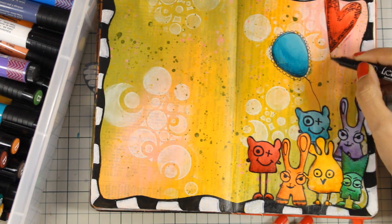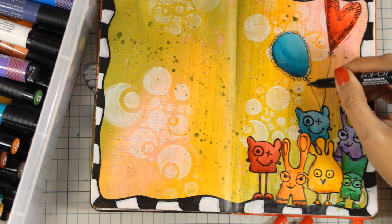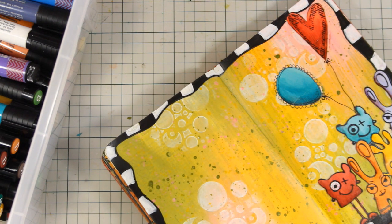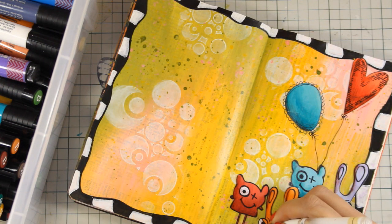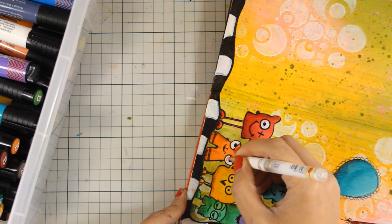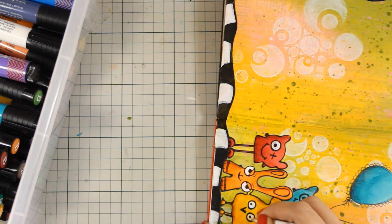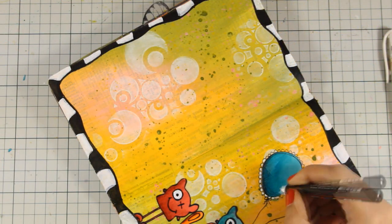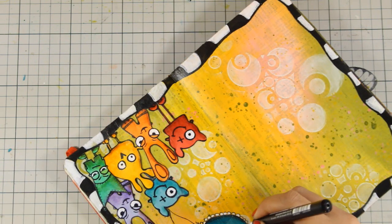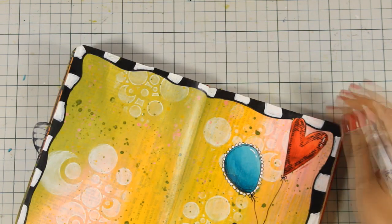Now that I am happy with my shading, I am going to give my balloons a string and a little bow. The eyes are not white, so I have to add some white all around those eyes just to bring them more to life, and I am doing so with my white gel pen. I am also going to use my white gel pen to do another technique that I really love — adding some highlighting on all the images.